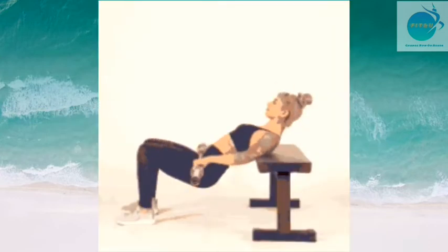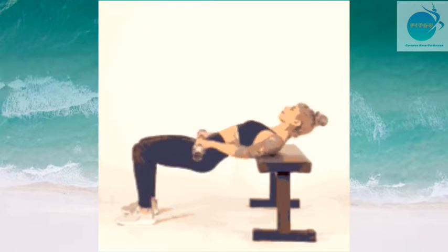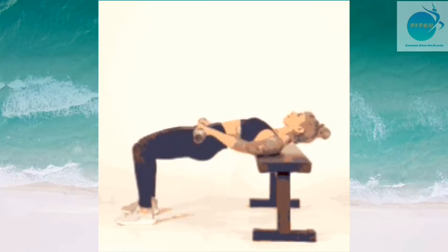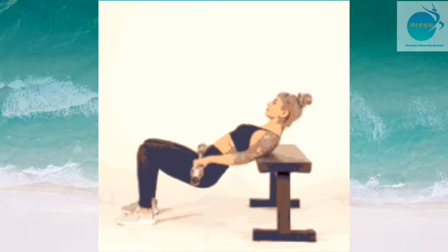The third strengthening exercise is hip thrust. For this, you need a chair, stool, or bench for height. Position your back against the bench and take your feet halfway away from your body. Then push into your back to lift up, pushing through your heels to lift your glutes, then go down slowly. Do 3 sets of 15 repetitions.